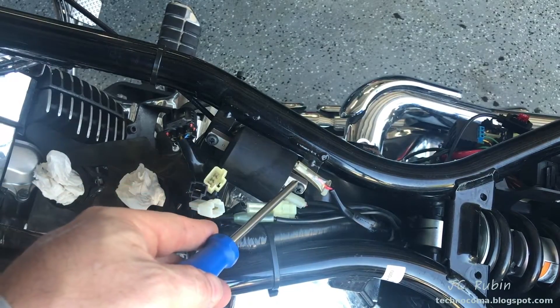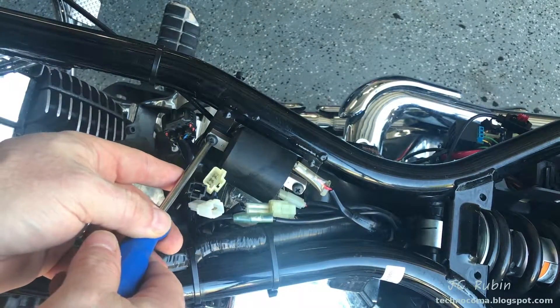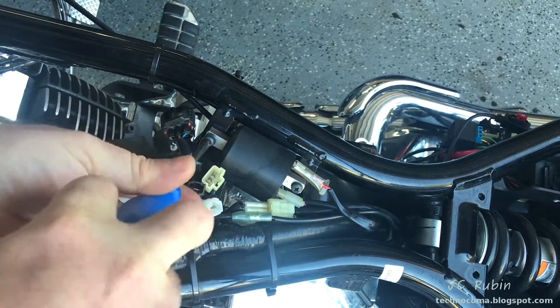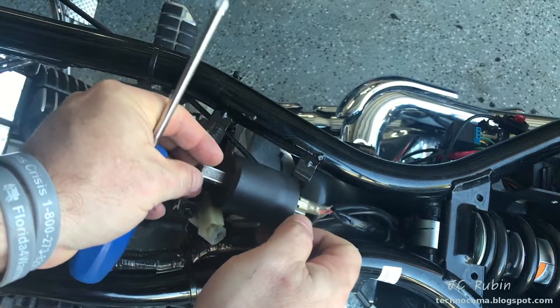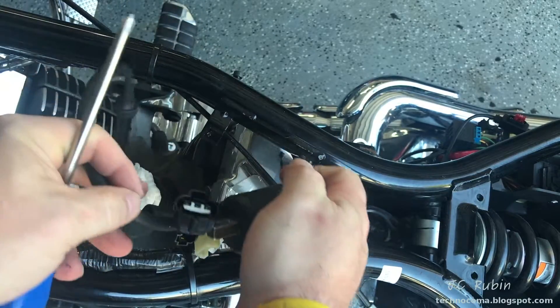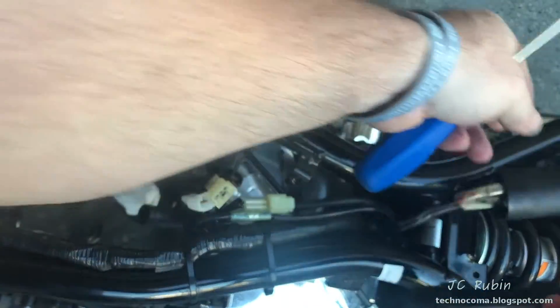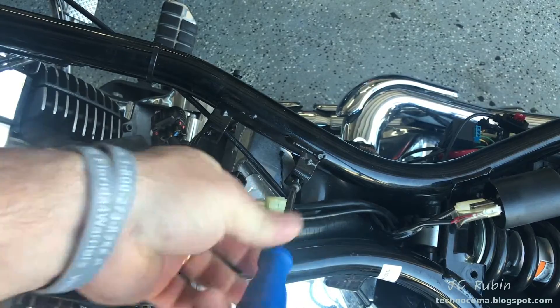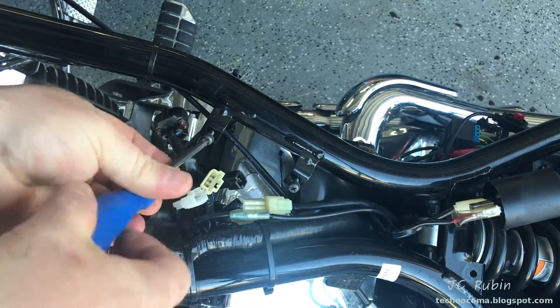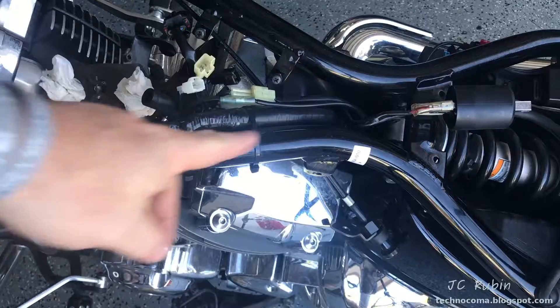We're going to remove this ignition coil now and fold it back over here. The coil will just lay here out of the way. Now we can loosen the head covers for removal.